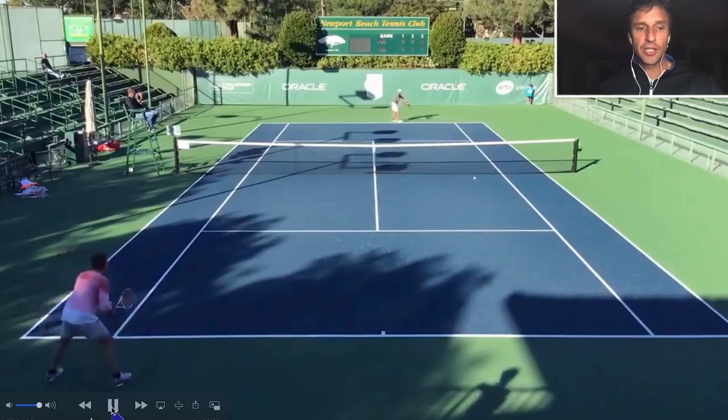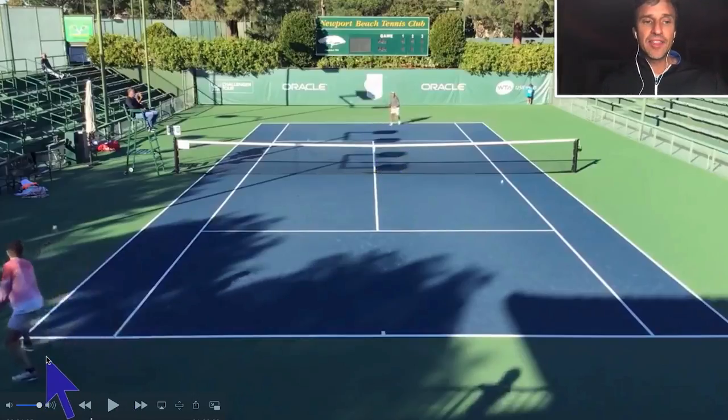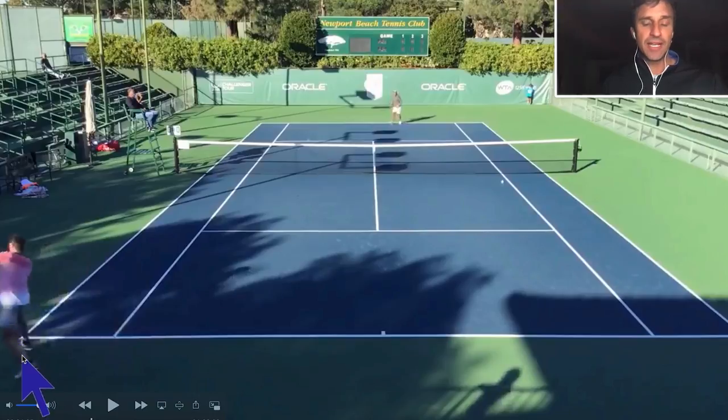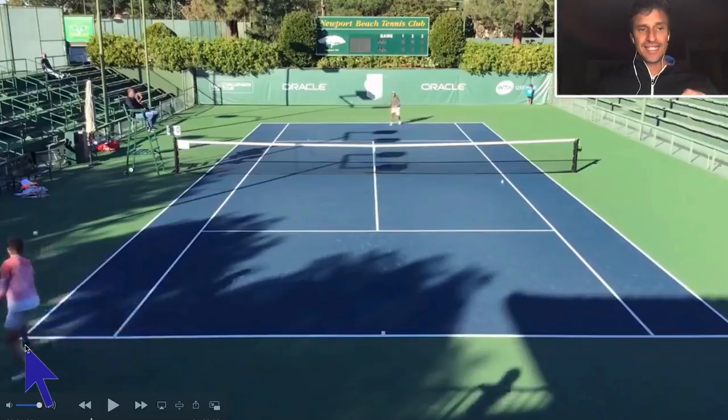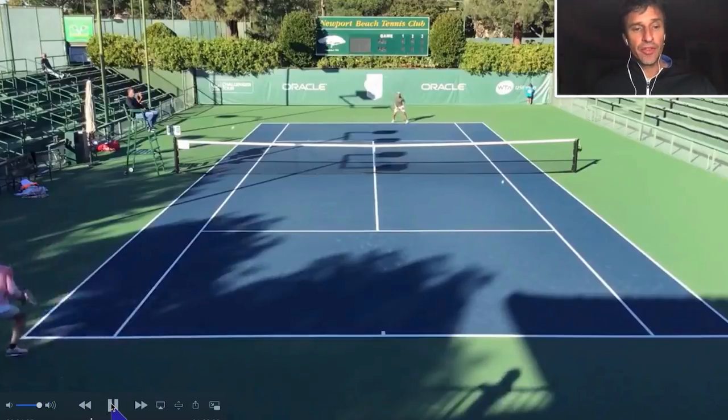Stay for the entire video because I'm going to show why he misses that last backhand. But first, let's look at the return. This is a second serve return — he's playing against a player with a weak serve and look how far back he is. He's got to be on the baseline or inside the baseline hitting this ball. He's behind the baseline and he's actually stepping across his body on his front foot. This is not the correct footwork for a high-level player, an intermediate, or even a beginner. Don't want to be on the front foot there — want to be on the outside leg. No-no on that return.